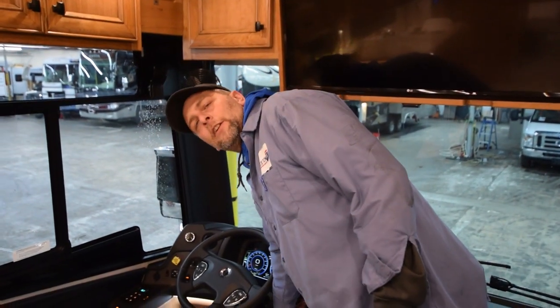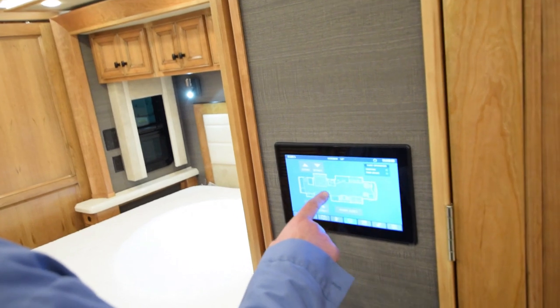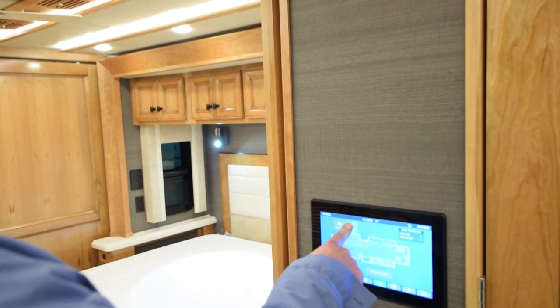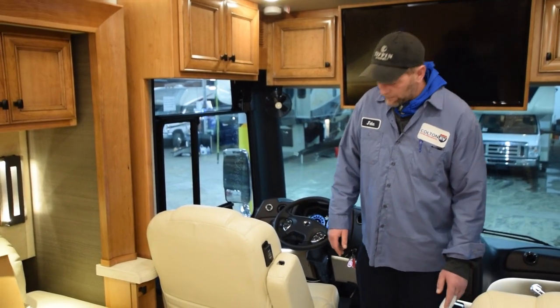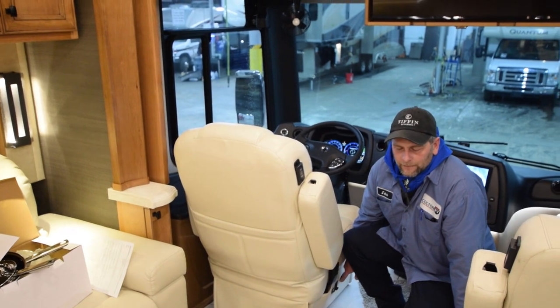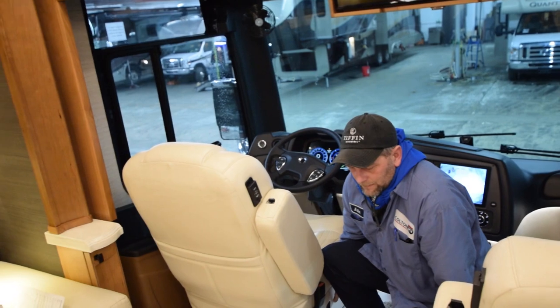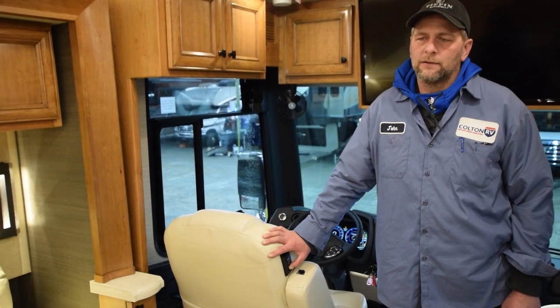Now we're going to go through the steps of closing the slides. Start your coach, walk back here to this panel — the big touchscreen. Hit the slides. Now what you're going to do is hit retract. Now we're going to close our front slides on both sides also. Make sure your seats are all the way forward — the buttons for the seats are on the sides. Hit the retract button and it'll hydraulically bring the front two slides in. That was it for the 2020 40IP Allegro Bus showthrough. Thanks for watching.